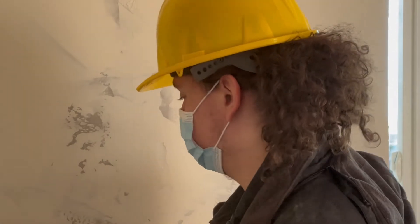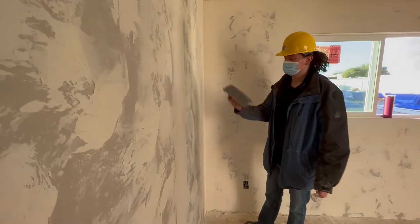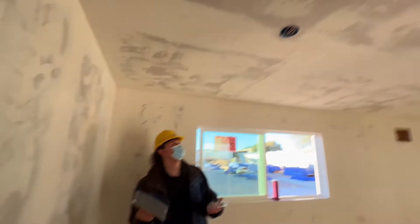Feel for it — if it's smooth or rough or bumpy, you just want to smooth it down. If you can feel how rough it is, you want to get rid of that. We usually use this tool because it's more effective. For the ceilings, we use one on a stick so we don't mess up our arms.